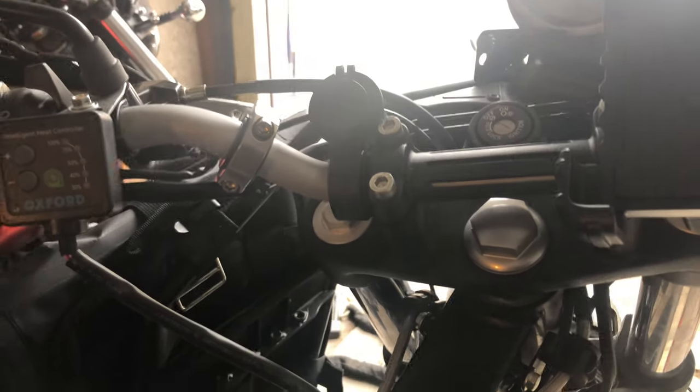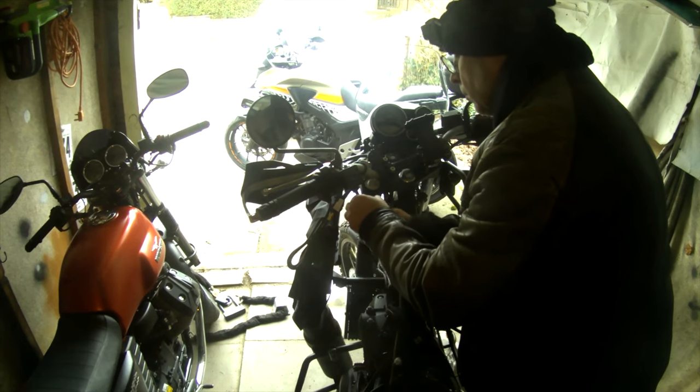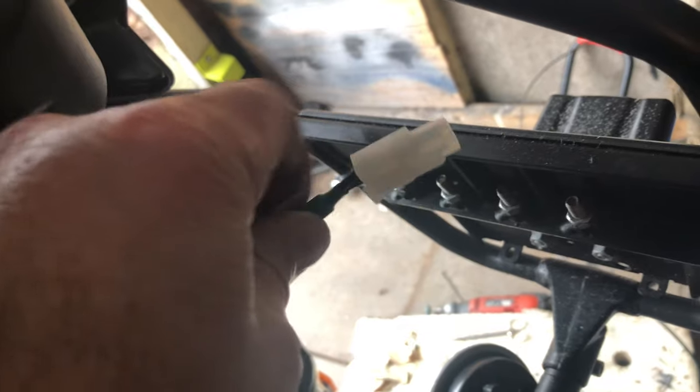We've now got the heated grips on and the controller in place. This is how we're going to wire all this up to the battery. We need space for all the plugs and connectors to route them — down in here under the tank looks like a good place to tuck them away. The cables from here route down this side, through this little grid and down towards the centre of the bike. The left hand bar cable runs down here and through the side. The right hand bar and the main feed from the control unit both go through the other side.